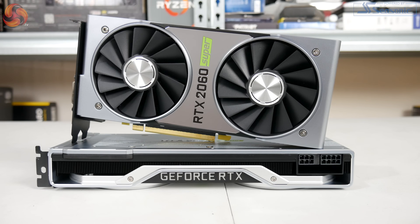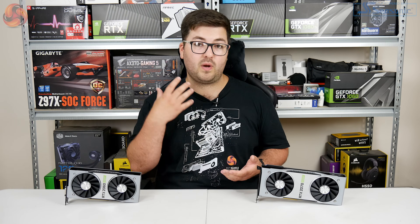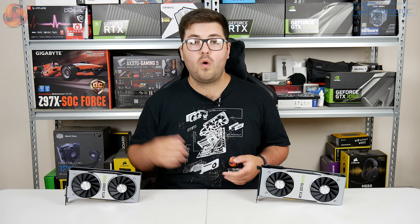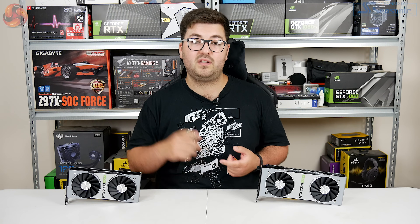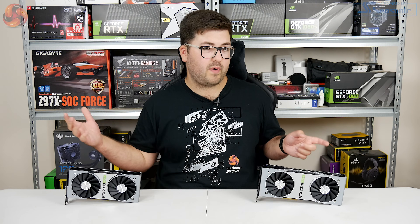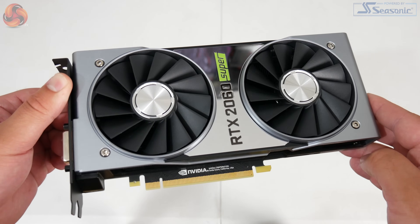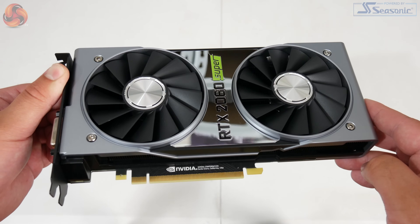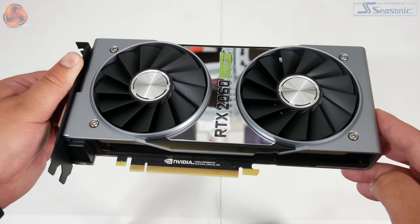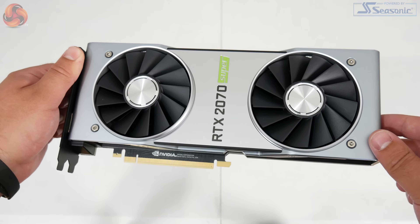If we take a look at the Founders Edition cards themselves, it turns out the GPU cores weren't the only thing Nvidia has reused. Essentially the 2060 Super is using the same cooler as the original 2060, while the 2070 Super is using the same cooler as the RTX 2080. There are a few cosmetic changes you've probably already noticed — the main thing is this big mirror-finish section kind of in between the fans on the two cards. On the previous designs this was black metal, but now it's this really glossy mirror finish.